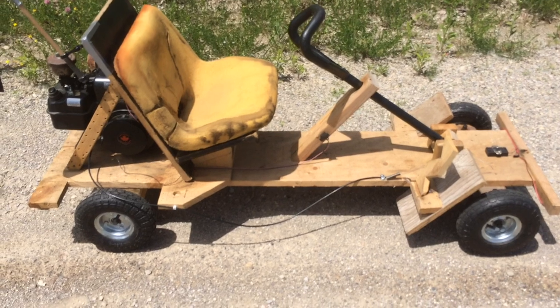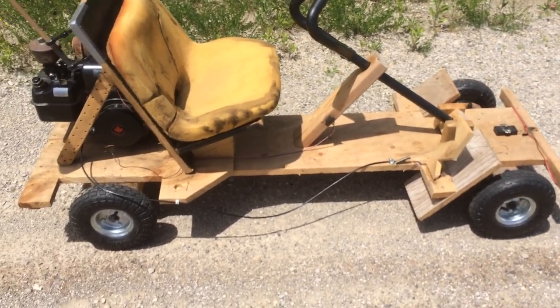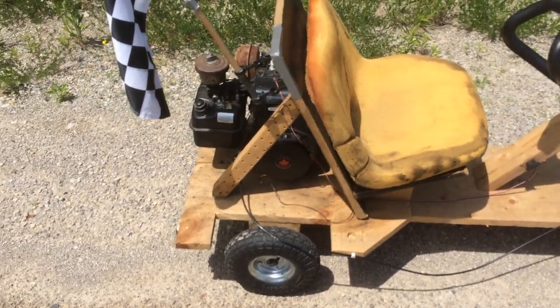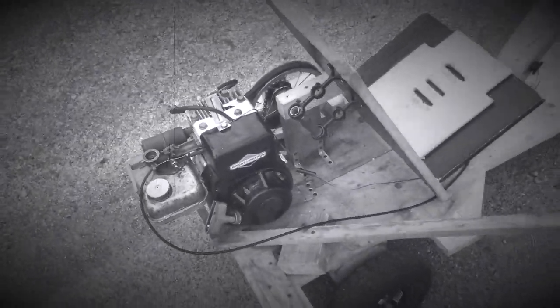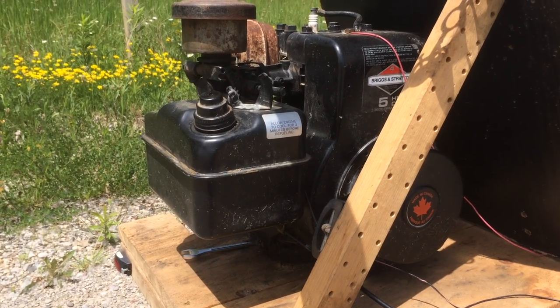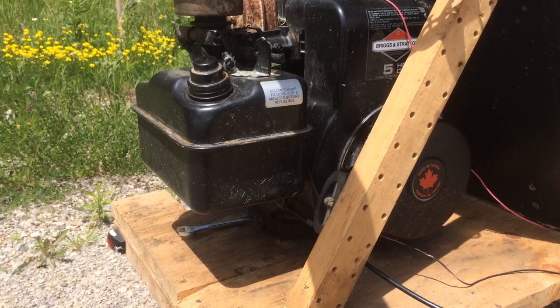So as you can see, I have basically not changed the chassis whatsoever on this go-kart. The biggest change I've made to it is the engine. You probably remember the little 2 horsepower Briggs I had on it before, but as you know, now it's on a pump and it just really was not putting out any power — not nearly enough to have any fun on this thing.